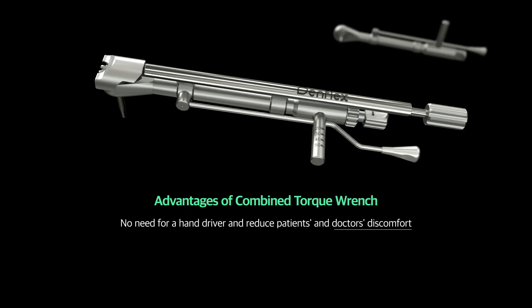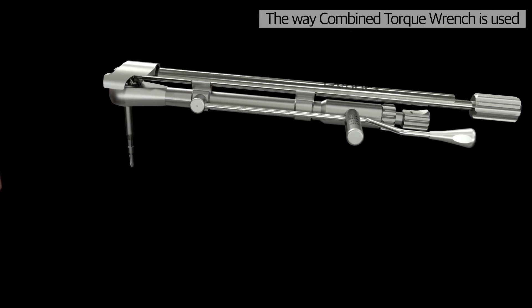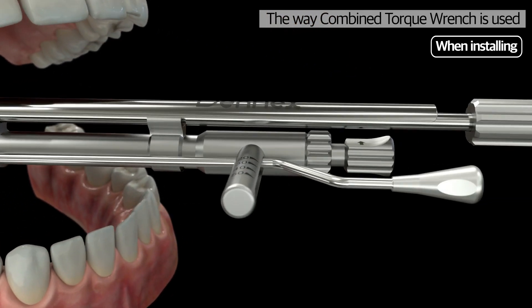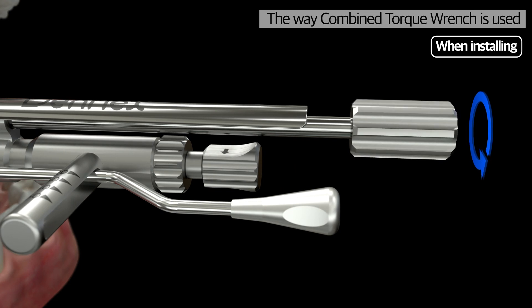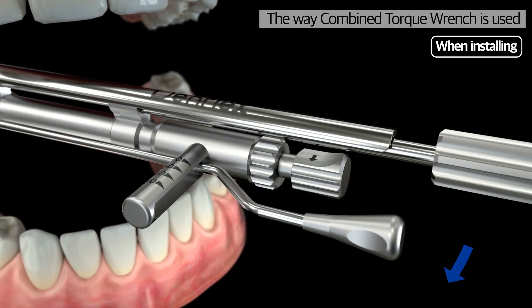DenFlex's Combined Torque Wrench reduces these problems with an innovative solution. Primary installation of the screw and binding can be done with one piece of equipment, which eliminates the need of putting a hand in the mouth of a patient. The process of binding the screw with the handle and finishing the job with the torque bar can be done with one equipment.